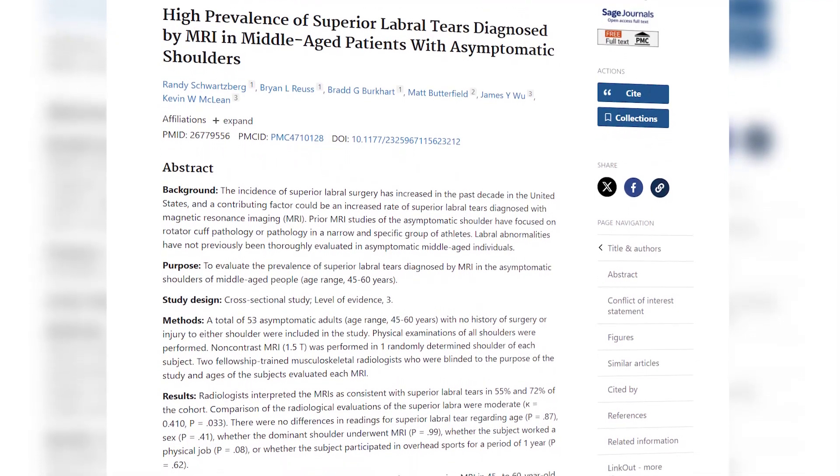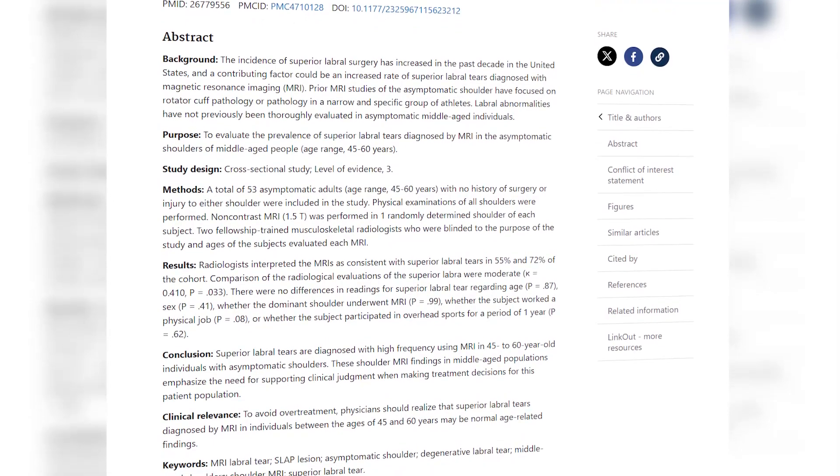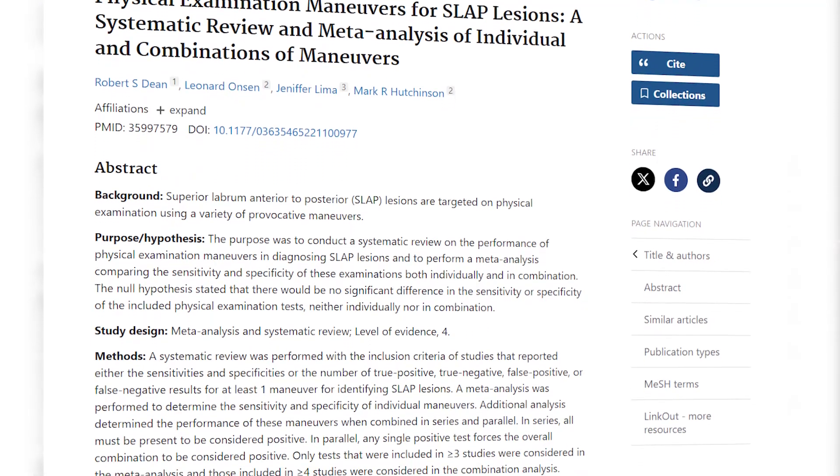They're also very commonly asymptomatic. Schwartzberg in 2016 was looking at asymptomatic shoulders — patients that had no pain, between the age of 45 and 60. What he found is that three quarters, or 75%, actually had a SLAP tear and they didn't even know it. In today's video, we're going to go over a systematic review and meta-analysis from Dean et al. in 2023, covering the most sensitive and most specific tests for SLAP tears in your patients.